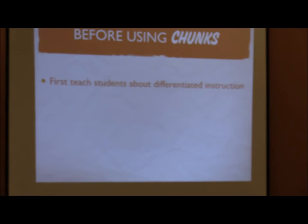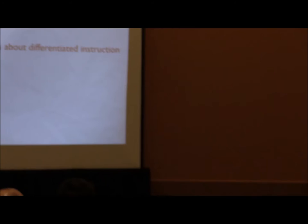Before you use the chunks there are a couple of things you have to do — this is not where everybody in the class does chunks one and two. Everybody starts with the book and goes as far as they can. There will be students who finish the book in three months, meaning they're playing every major scale in fifth grade. You have gifted students who are just waiting to take off. To avoid jealousy between gifted and struggling students, you have to teach them about differentiated instruction.